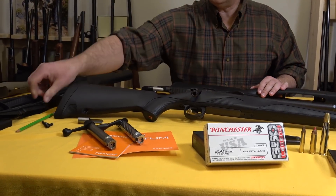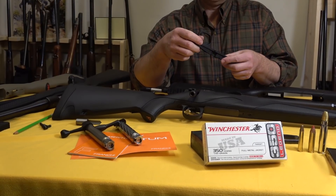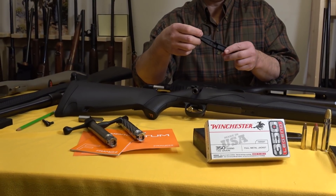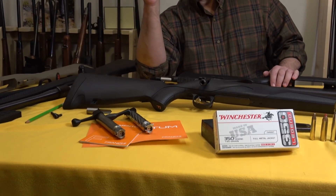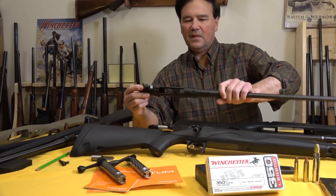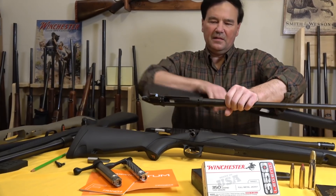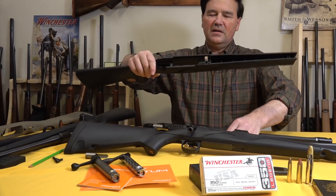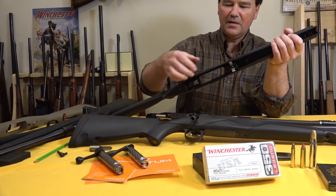This is the XPR — it comes with a complete but polymer plastic trigger guard. Not that that's a bad thing, but getting back to the Franchi, we were talking about the recoil lug. That is interesting on this stock. It has the V-blocks — someone told me they're called pyramid blocks.